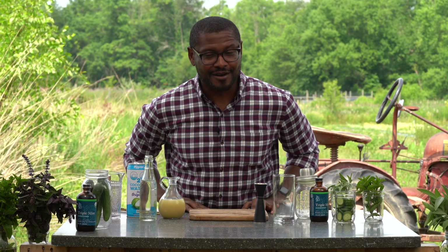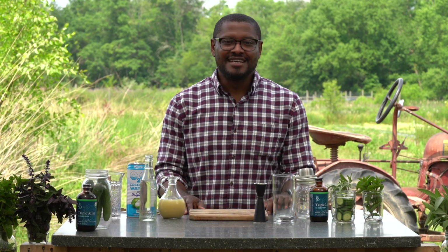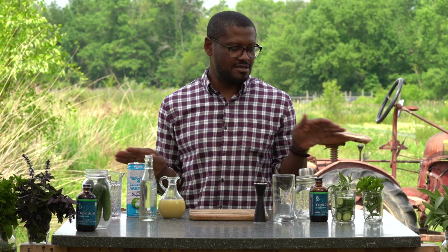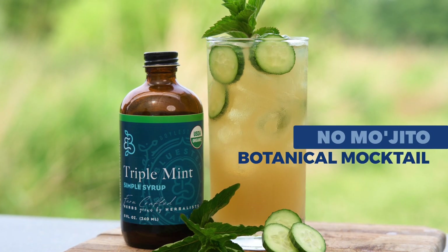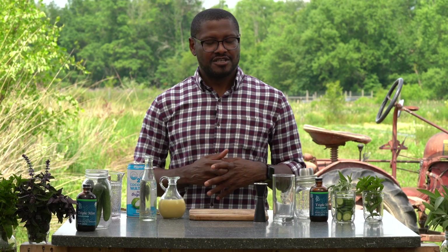Hello and welcome to the farm. My name is Anthony Baker, most of you know me as Professor Baker. I'm here at Bluestem Botanicals today. We are going to make something that I like to call a No Mo'Jito — basically a non-alcoholic version of a mojito using Bluestem Botanicals Triple Mint Syrup.